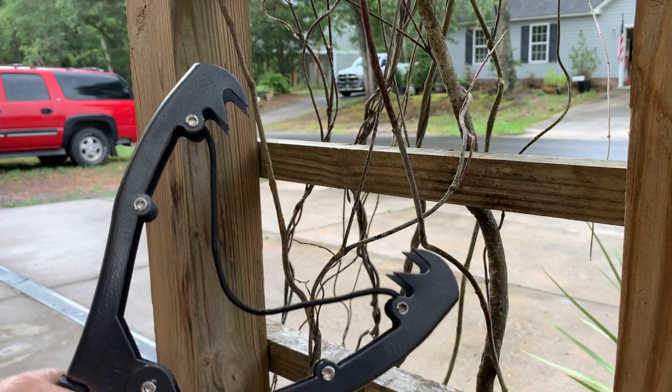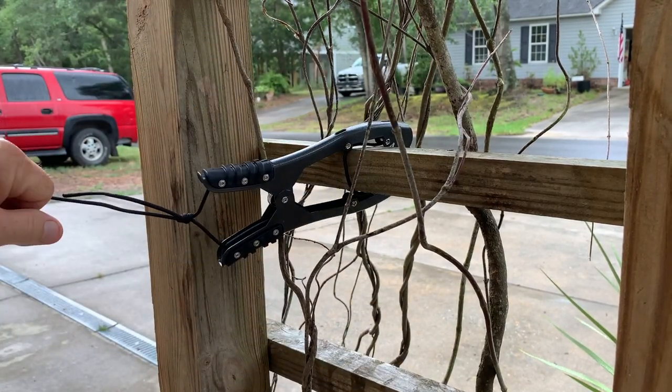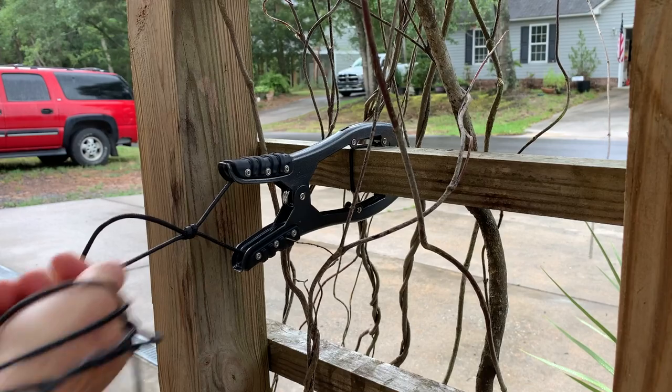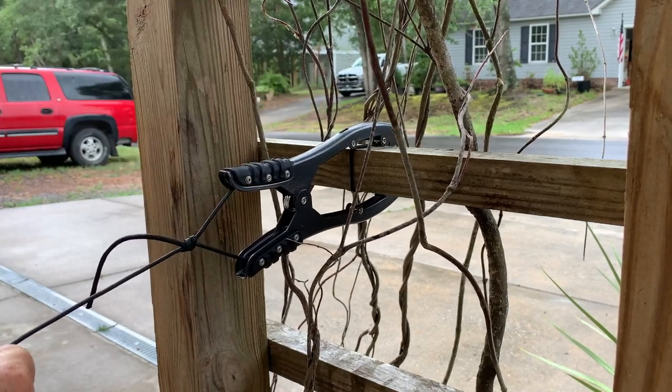Now on the water: I come up, grip a branch on the side of the water, give it a quick tug, and now I'm secure — not going anywhere. The harder I pull, the tighter the clamp becomes.